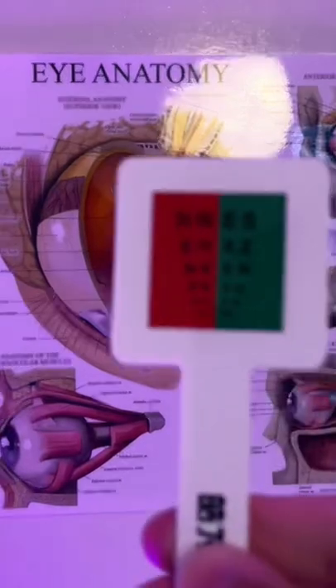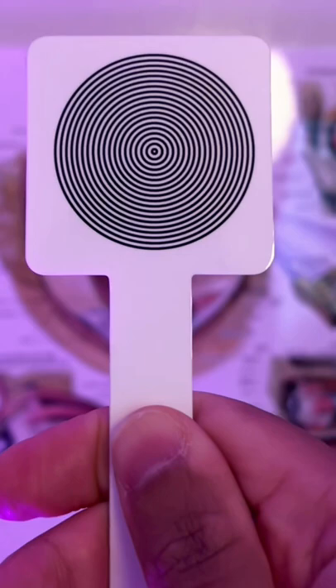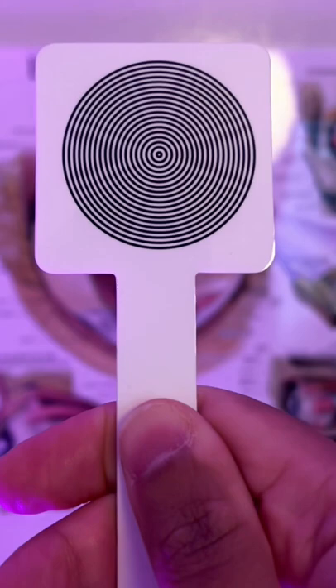Is the print clearer on the red or the green side? As you're looking at the centre, are there any missing parts to the circles there or any distortion?